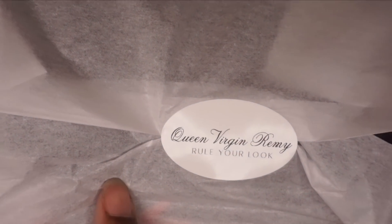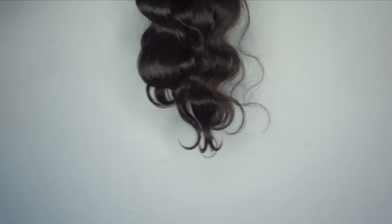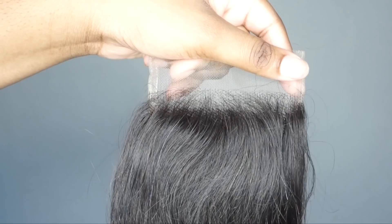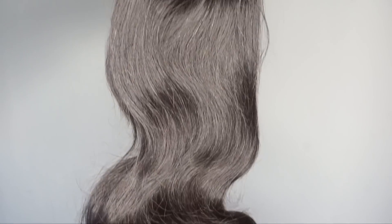This hair was sent to me by Clean Virgin Remy Hair. They sent me four bundles and a closure of their Brazilian body wave texture. The longest length I got was 28 inches and the bundles were really thick and full. I also got a four by four lace closure, and I'm going to get right into constructing this wig unit.